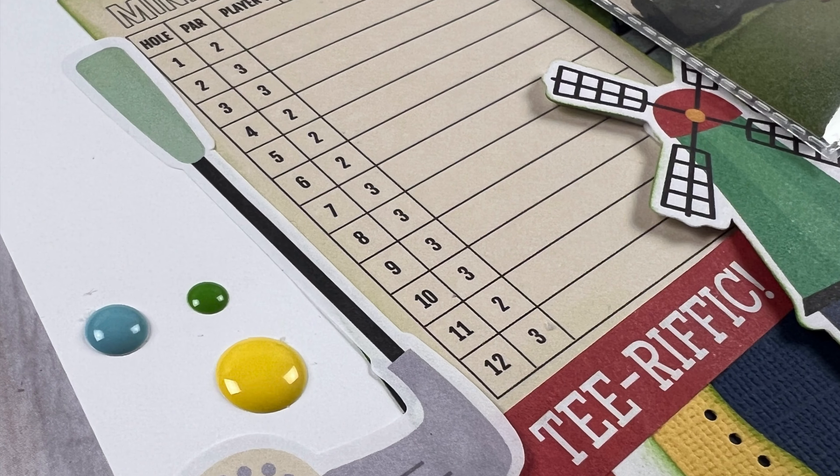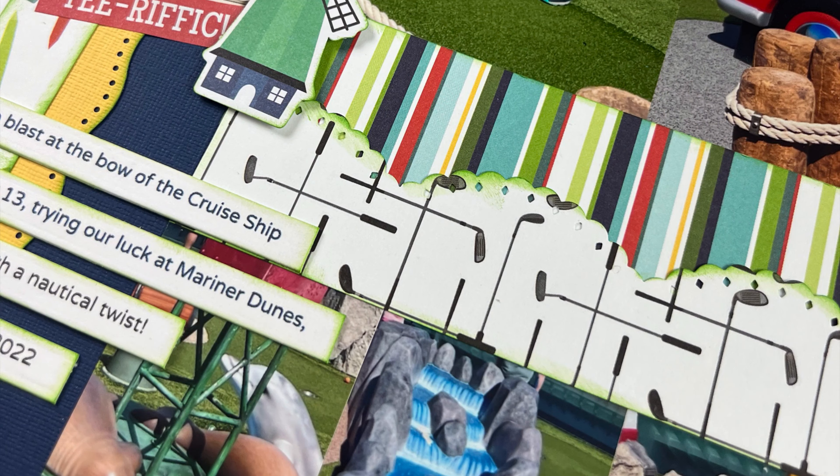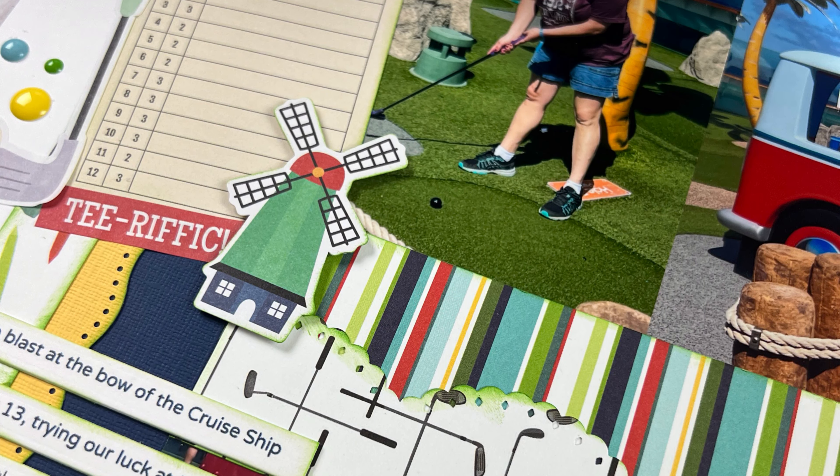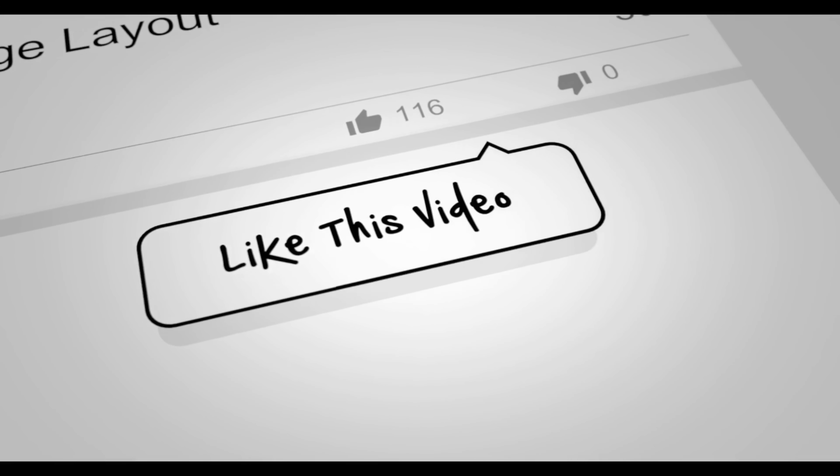If you enjoyed this video, if you wouldn't mind giving me a thumbs up I would really appreciate it. If you haven't done so already and you want to see more double page layout inspiration, make sure you hit that subscribe button. Thanks everyone for watching and I hope that you have a scrappy day.